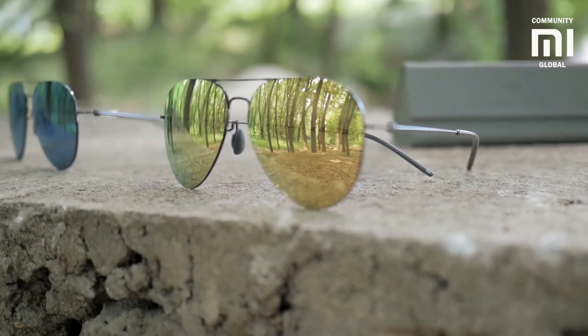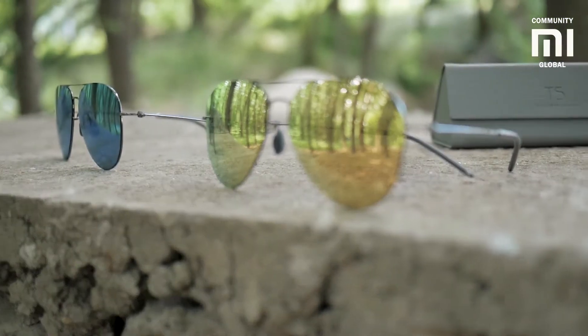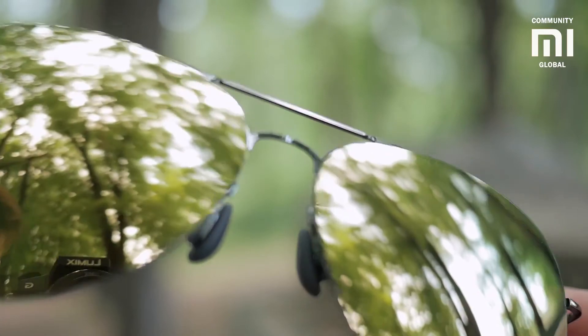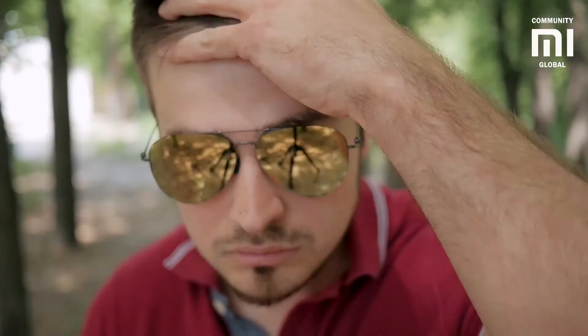Thus, Turok Stain Heart Sunglasses effectively shield your eyes from ultraviolet radiation. Your eyes are completely safe when you wear these glasses, as they not only reflect glare from different objects but also reduce the damage that UV rays can cause.